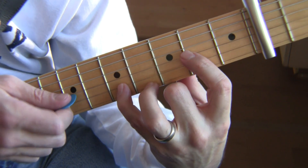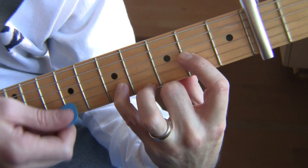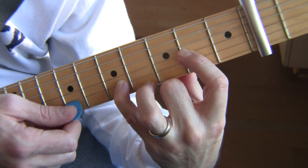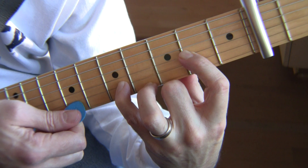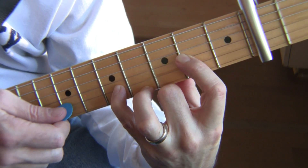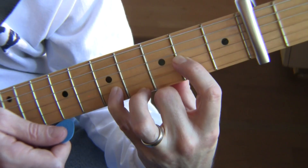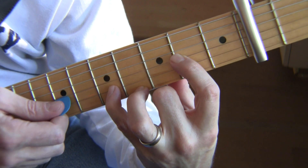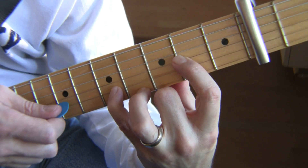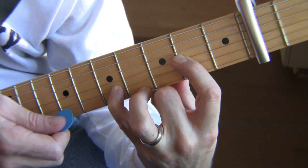So after the bass note, we've gone back to the fourth string G. So now we have this, and then of course the natural next note is going to be the fifth string B string. So now we have this, and now we're going to go up and hit the fourth string G string.